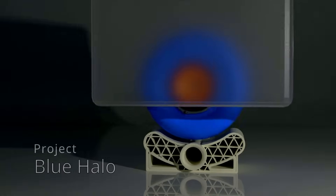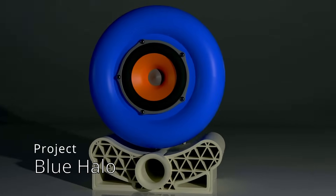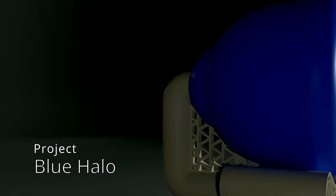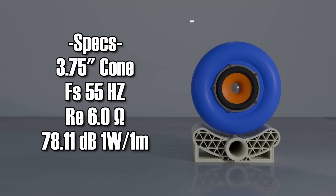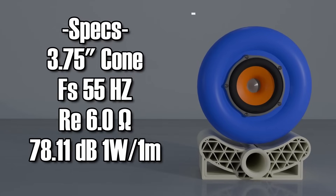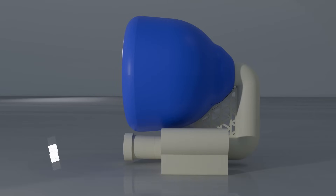Today's video brings us in for a look at version 16 in my 3D printed speaker series. Version 16 is dubbed Project Blue Halo. It has come to life in a form that truly represents the freedom of creativity with 3D printing. A quick overview of specifications shows us that this is one of the best performing speakers in my lineup so far, producing north of 78 decibels at 1 watt over 1 meter from a small 3.75 inch cone.